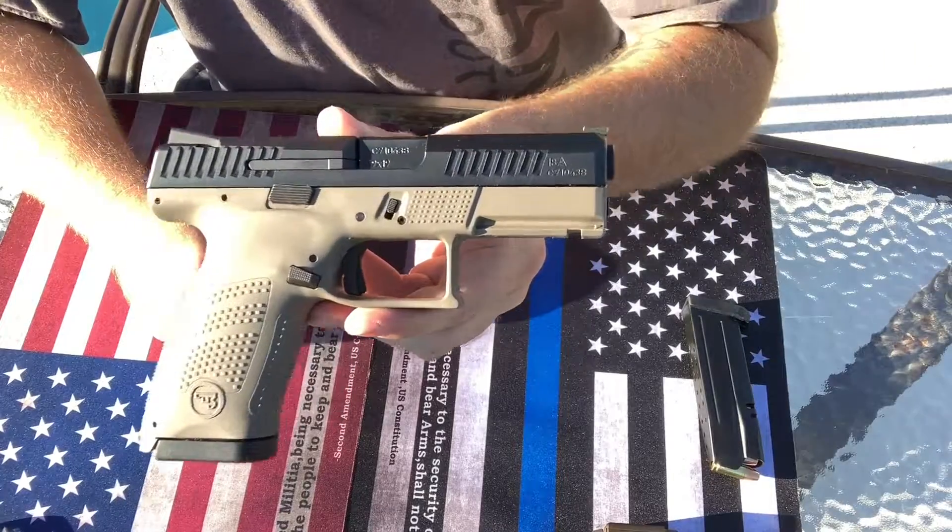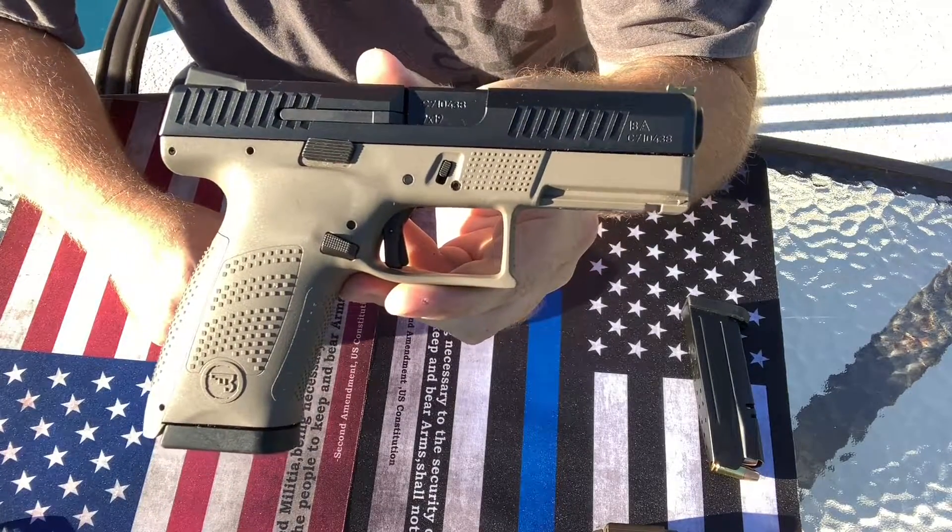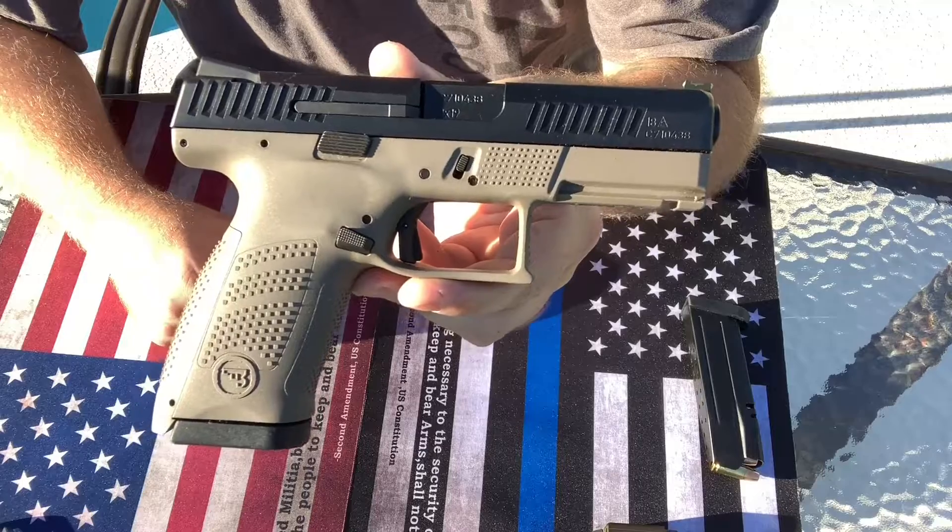Guns, ammo, and drones here. Hey guys, look what I've got. I have the CZ P10C.